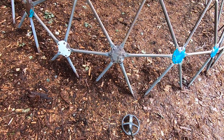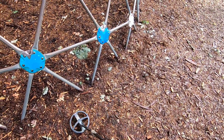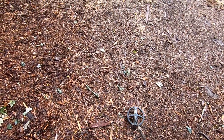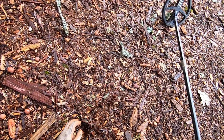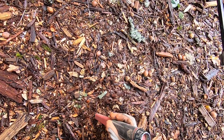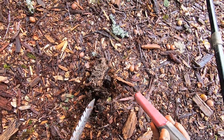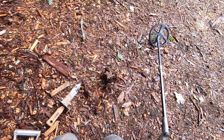This X35 coil doesn't like that big iron right there — does it. I'm gonna go for this low tone here, probably a little piece of foil or something, something really small. Some foil right there, let's go!